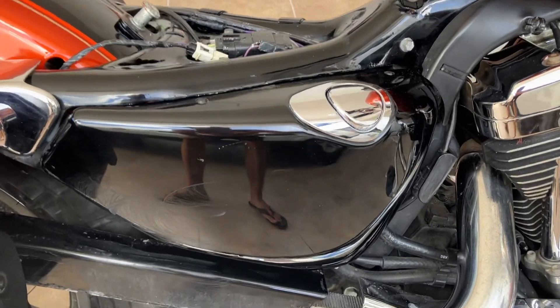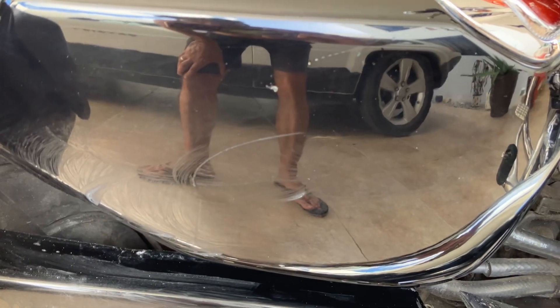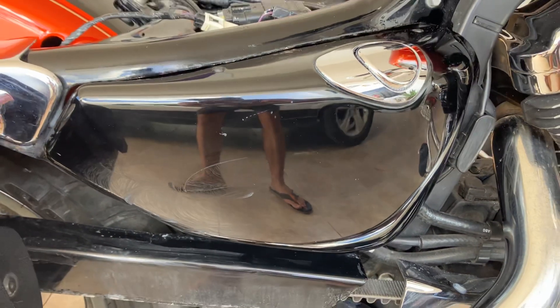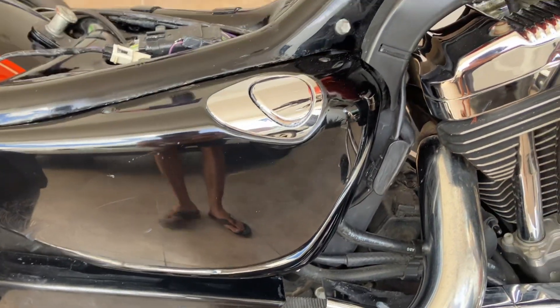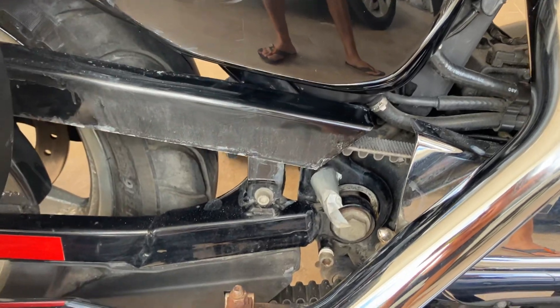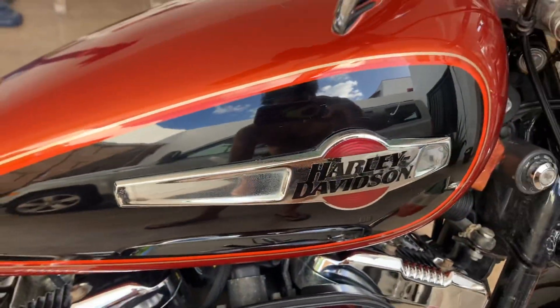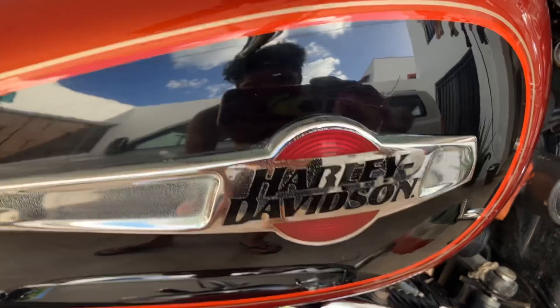Right now I'm running the two-up seat. I got a little thing going. You see that compound wax? Brought all the dinks and nicks back. A little mist spots there — didn't want to get into that. Look at this tank — brand new out of the showroom floor. Except for that dink.